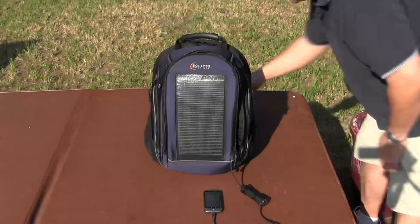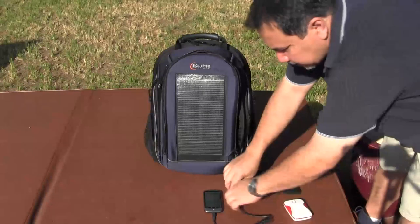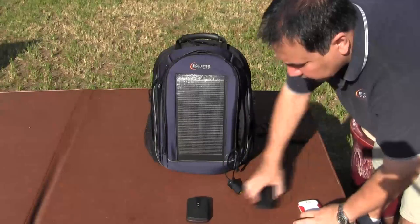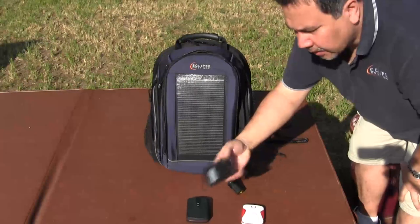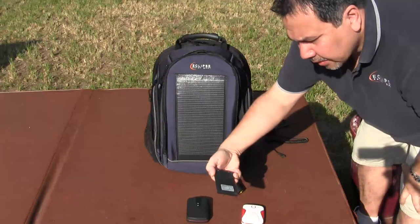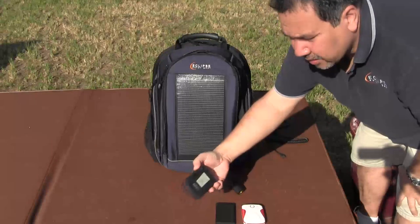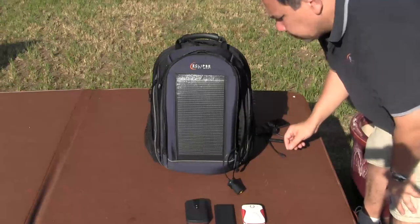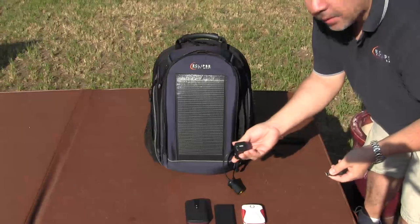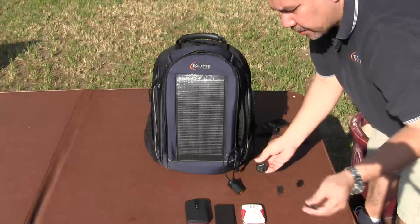The other option is to use an external battery pack. We do have some of these online — there are different models made for different capacities. This one will charge your phone up probably one, one and a half times. This will charge it a couple of times. This will charge it three or four times. They all come with the 12 volt to USB adapter and the necessary tips for whichever phone you're going to charge.